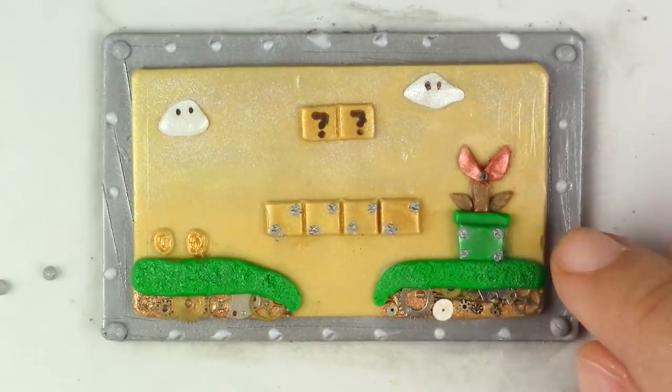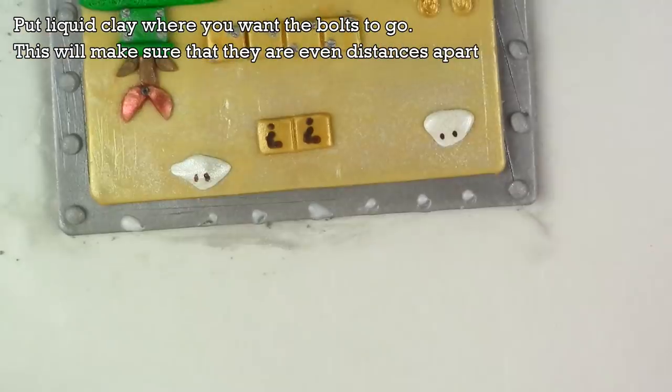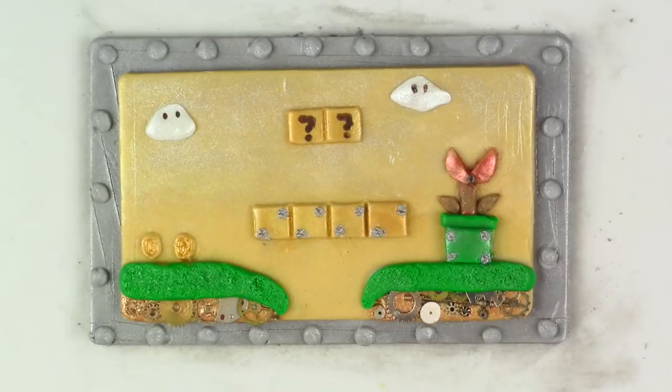Put bolts all the way around the piece. Now you're going to bake it for 25 minutes at 275 degrees Fahrenheit. Make sure that your oven was preheated.